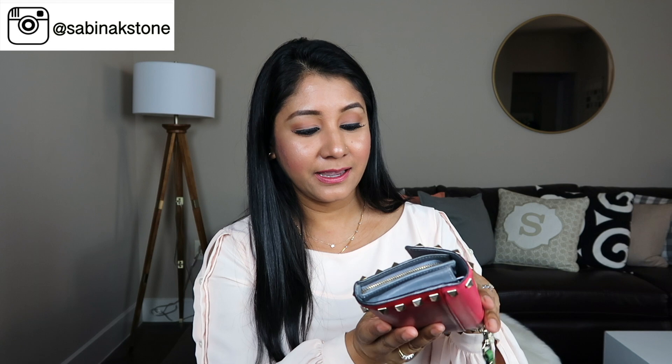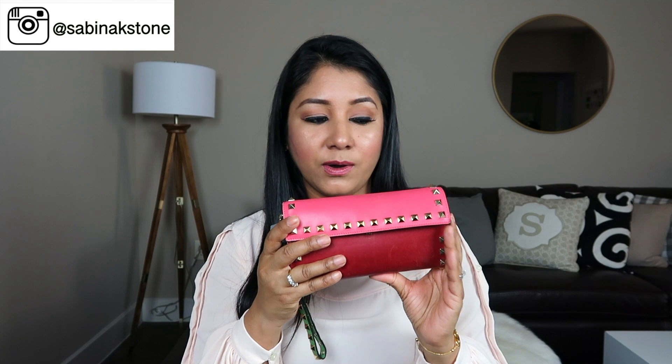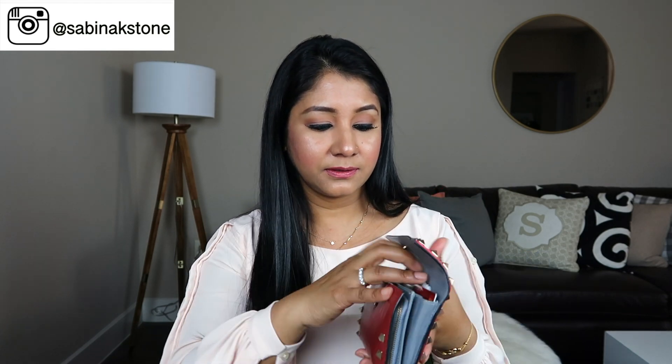This Valentino wallet has lots of room, which I like, because I have a lot of cards — not only credit cards, but dental insurance, health insurance, driver's license, and all kinds of things. So I like a big wallet. This wallet and the new Gucci wallet are kind of similar in size.